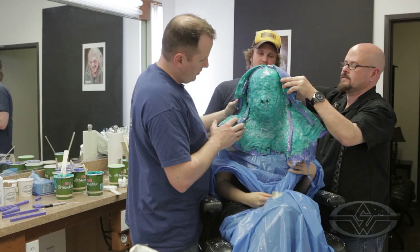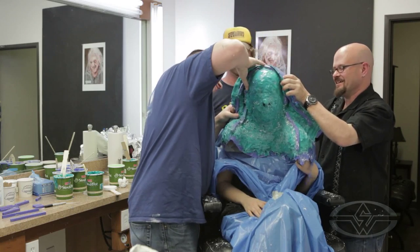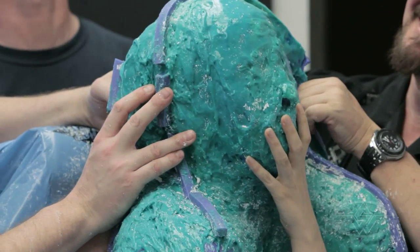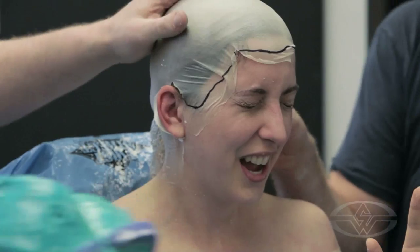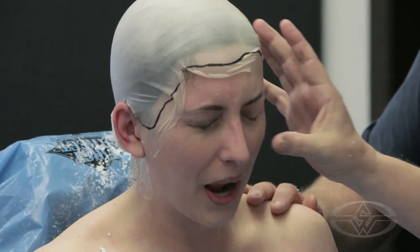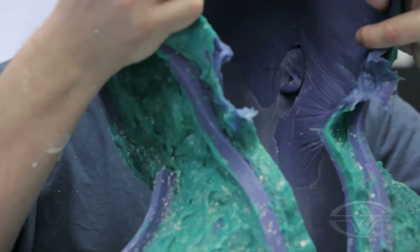Are your eyelashes and eyebrows okay? That is really stuck — it's stuck. Your eyebrows. That is the negative space.